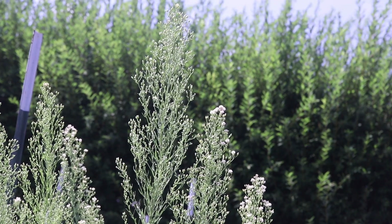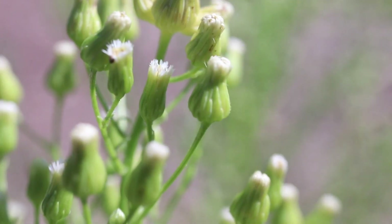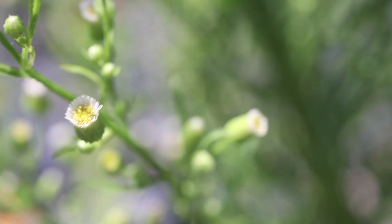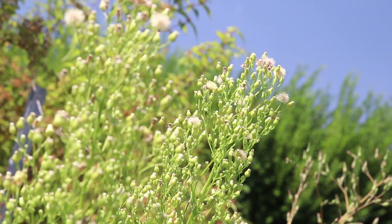The large, densely branched inflorescence bears many tiny flower heads. The tiny disc flowers are yellow or white, while the minimally spreading ray flowers are white or pale purple. The flowers will mature into small balls of parachuted seeds.